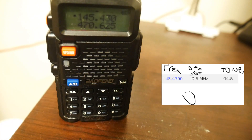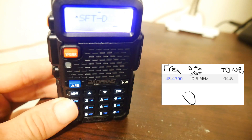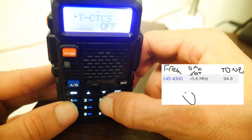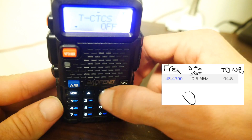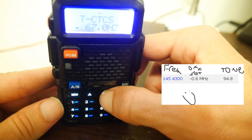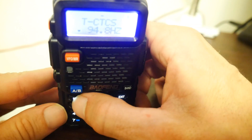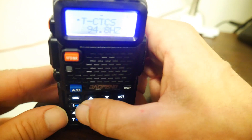The last setting we need to change is the tone. Hit the menu option and punch in number 13 on the keypad, then hit menu to access the settings. Use the arrow keys to set the appropriate tone — in my case, this is 94.8. Hit menu to send the settings and you're good to go.